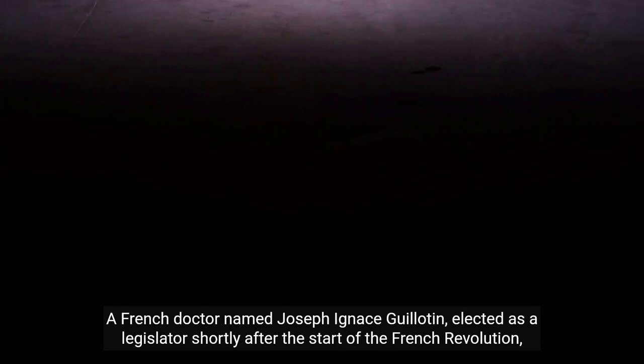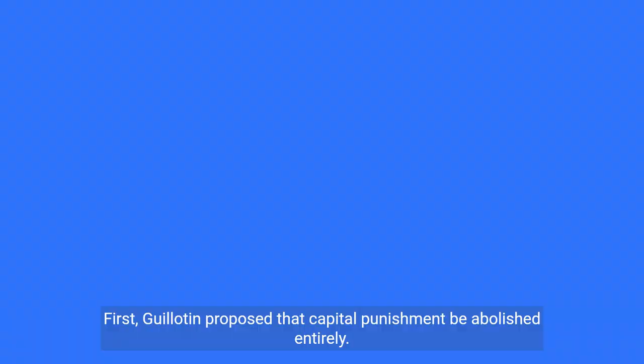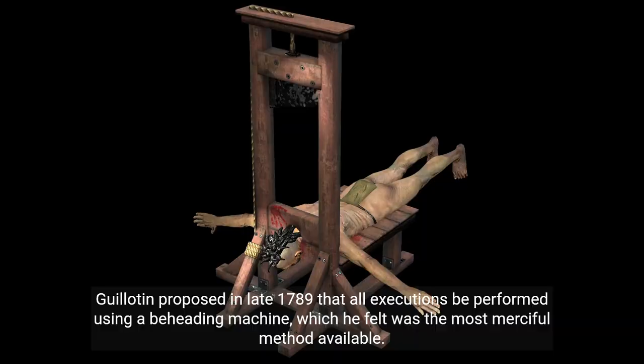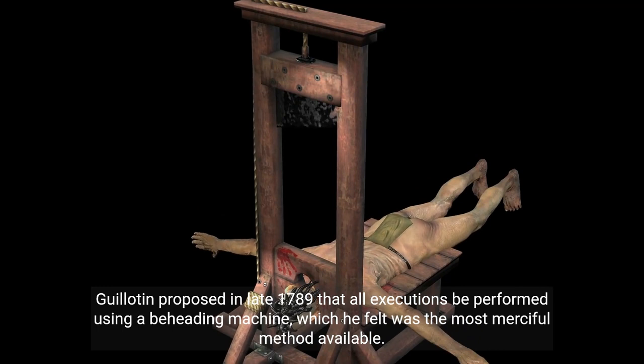A French doctor named Joseph Ignace Guillotin, elected as a legislator shortly after the start of the French Revolution, felt that the nation's current methods of execution — hanging and beheading by sword — were cruel and unusual. First, Guillotin proposed that capital punishment be abolished entirely. Unfortunately, there was a revolution going on, so that just wasn't going to happen. As a compromise, and out of the purest humanitarian impulses, Guillotin proposed in late 1789 that all executions be performed using a beheading machine, which he felt was the most merciful method available.